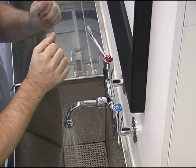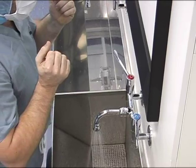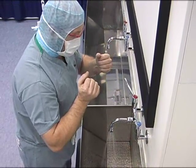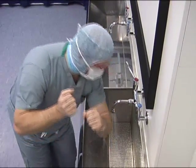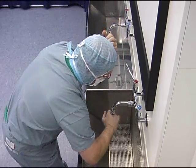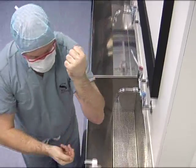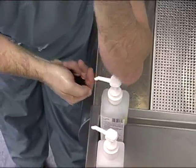Set the water flow fast enough to rinse, but not to splash your scrubs, as when they become wet, bacteria from the upper body will be drawn through the damp scrub material onto the outer surface. Wet the arms to the elbows. Take 5-10ml of your chosen antiseptic lotion, using your elbow to operate the dispenser.